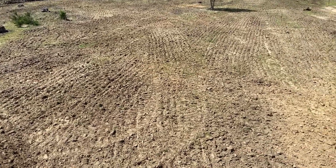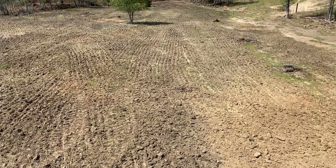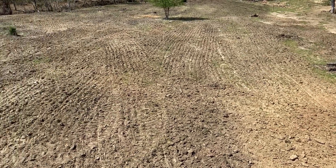So we got the field done, got it covered up. It's supposed to rain tomorrow, so hopefully that'll help the grass grow. Hopefully in around 20 days we'll have some grass out here.